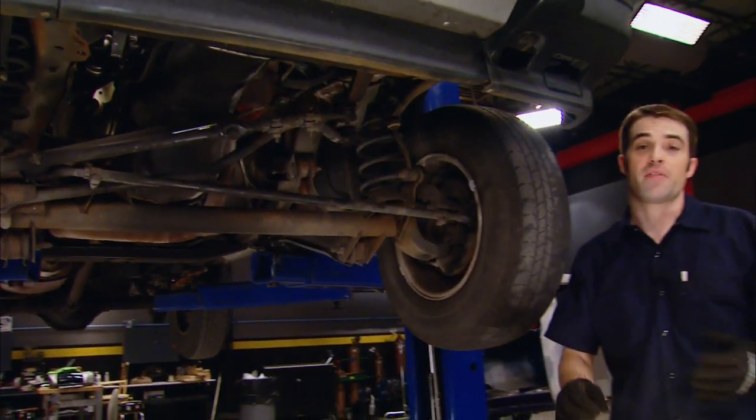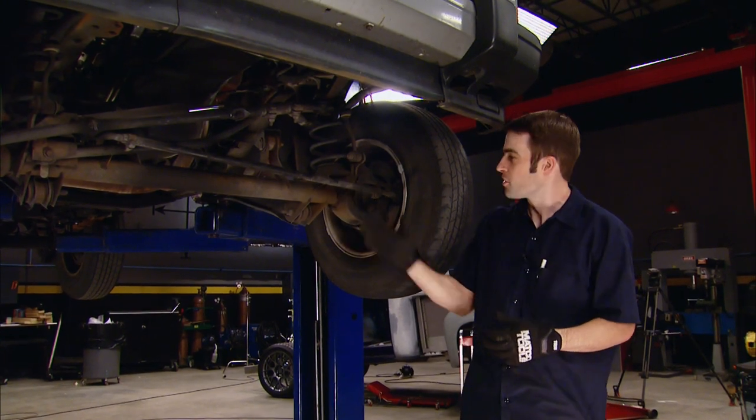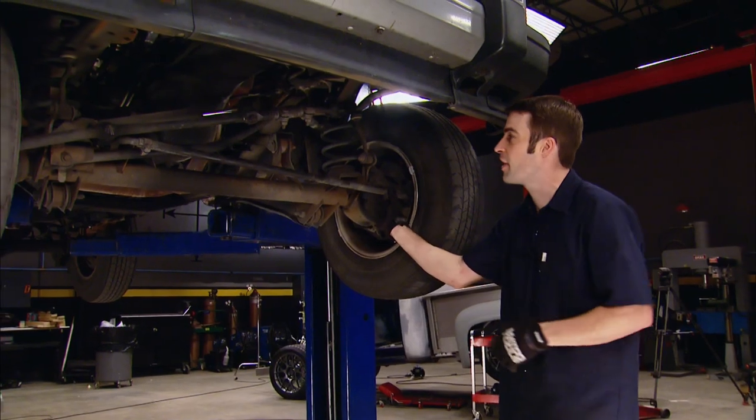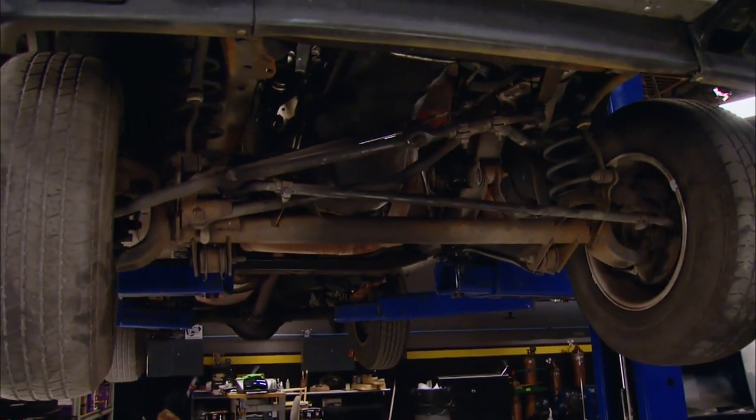Now I've checked everything out and everything seems to be in pretty good shape despite having over 250,000 miles on it. Some of the tie rod ends might have a slight amount of play but probably not enough to cause the clunking noise. I've checked everything else over, can't find any obvious source of the noise. So let's get the chassis ear hooked up and take this thing for a road test.